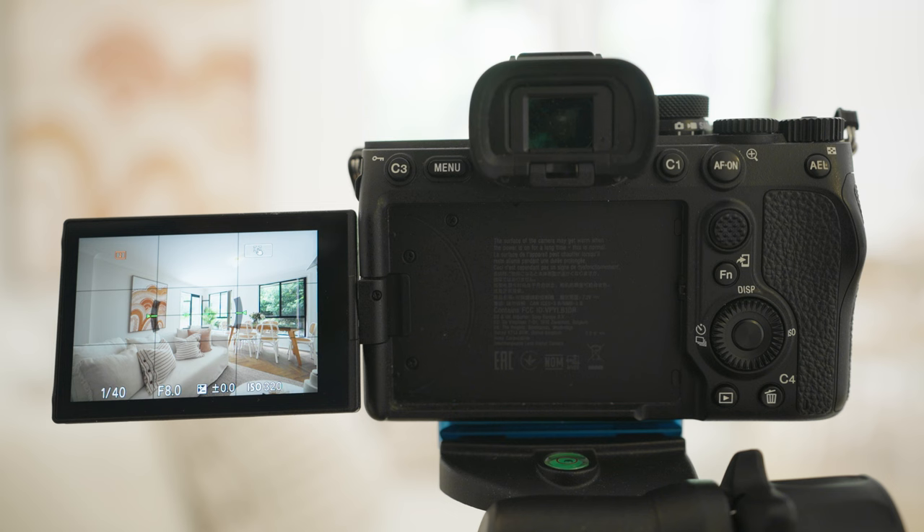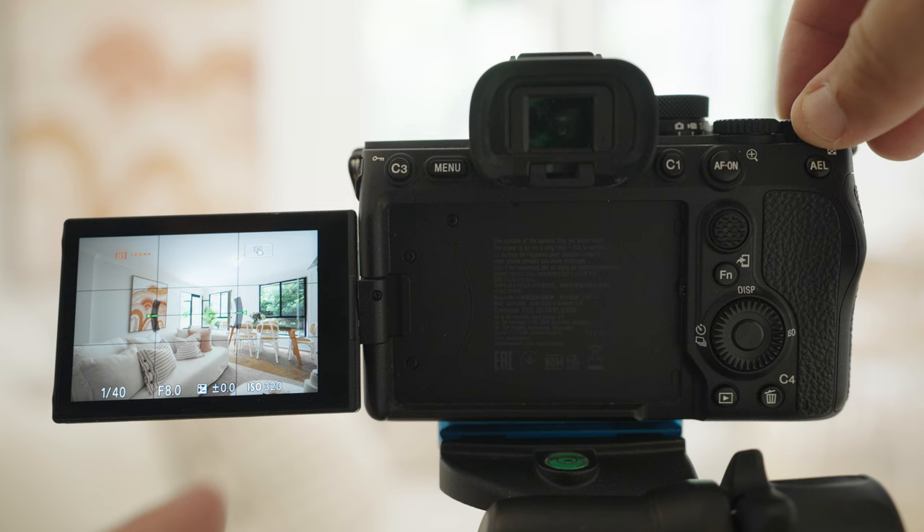We'll be using the Sony a7 IV — this is how I set up my camera. We'll be shooting at ISO 320; it is quite a dark environment so this will speed up my shutter speed. I'll make sure that the exposure compensation is at zero, and I adjust that by this wheel here.